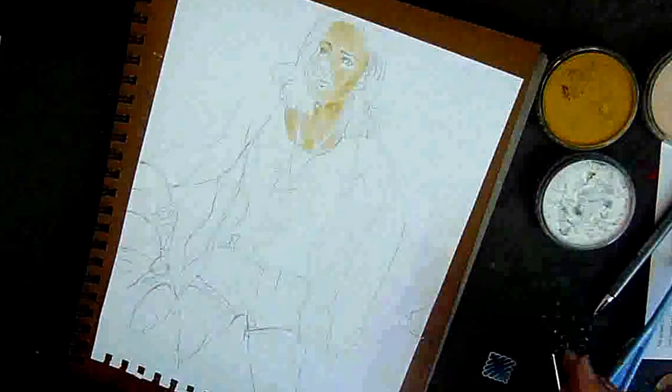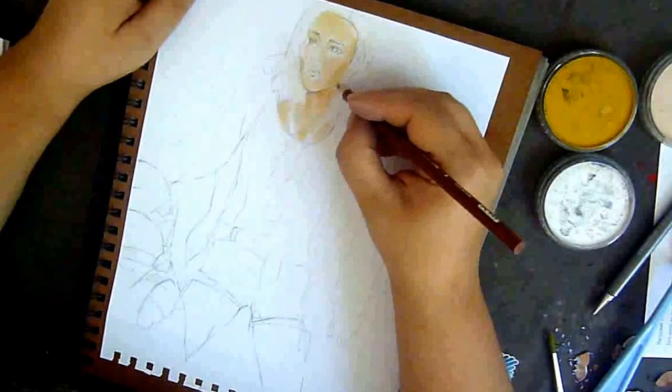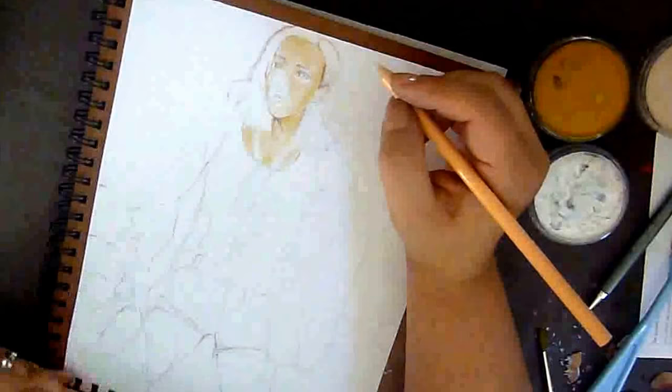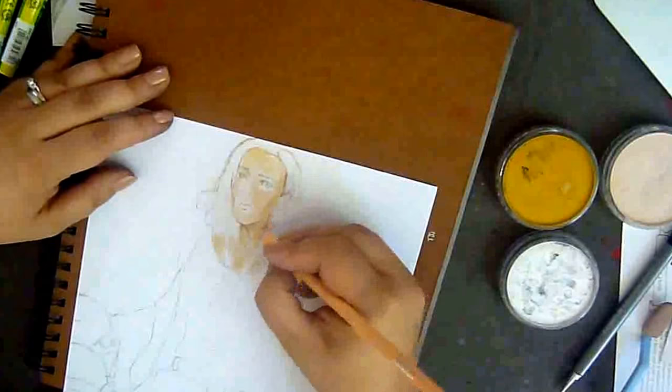Hello everyone, welcome back to my channel. Today I have an illustration for you based on the character of a book called Ready Player One — hopefully if you got to this video you know the book or the movie, which is about to be released in just a couple of weeks. I'm really excited about the movie.